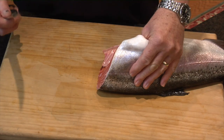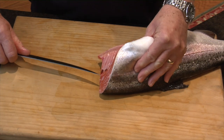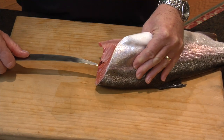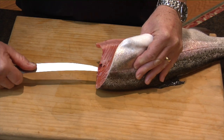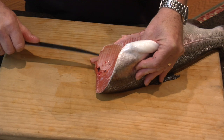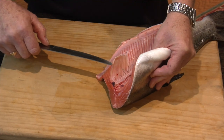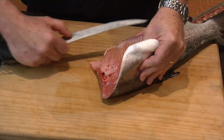So I generally have a nice sharp knife to start with, and the first thing I do is come in under the ribcage and just feel the bones as I go — and you can see what happens here, you're automatically exposing the nice flesh without too much problem at all.